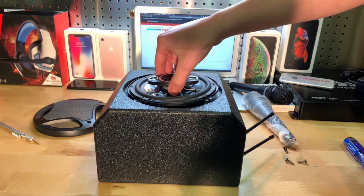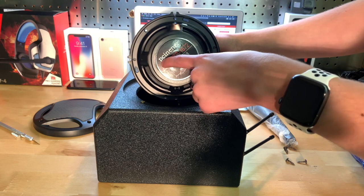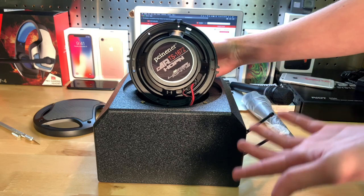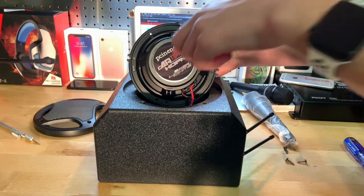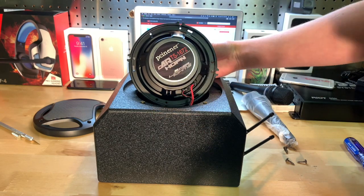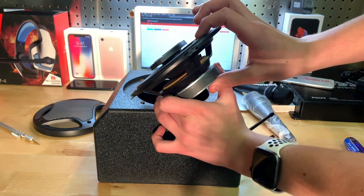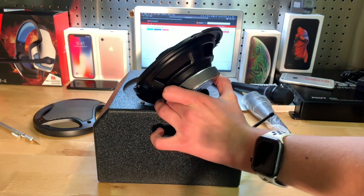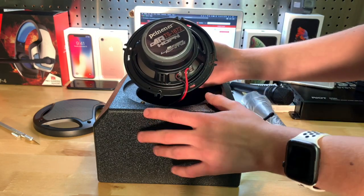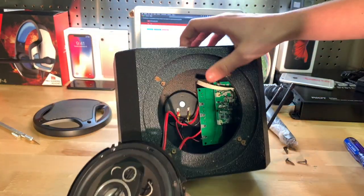Let's pull it out. So it says 'PC Inner' — I don't know how to pronounce that. But at least it actually has a brand, not necessarily a name brand, but at least it's an actual brand so it isn't really cheap. It's not very thick — pretty low depth — four ohms. Nothing too fancy about it. And there's your circuit board.